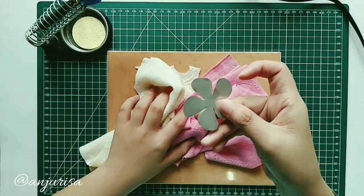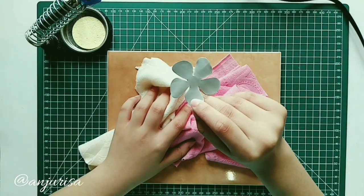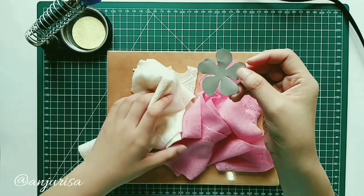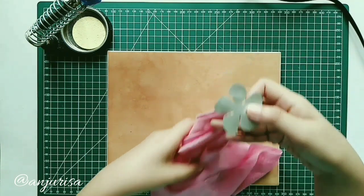To cut this fabric into this flower shape, I use a soldering iron. If you haven't watched my tutorial about cutting fabric with a soldering iron, please see the description below — I even show how to make our own templates.